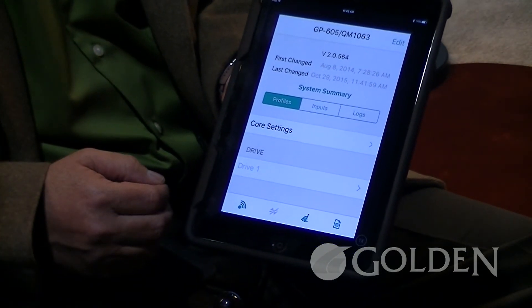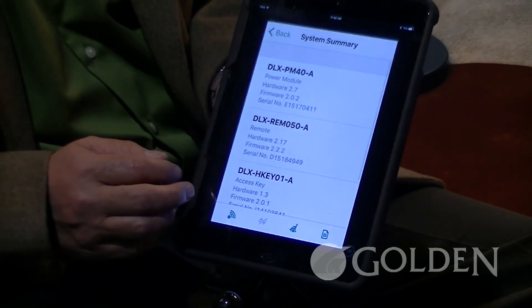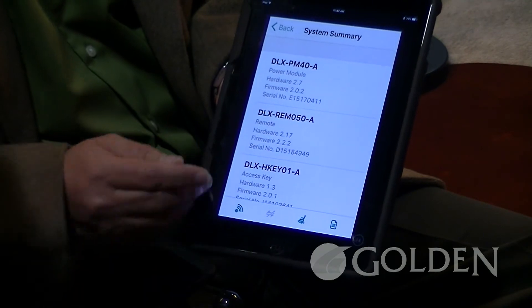Another really nice feature, which always seems to be a problem, is finding the serial numbers on these major components. We'll go to system summary, and that will show you your power module serial number, the remote serial number, as well as the access key serial number — all right there at your disposal.